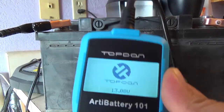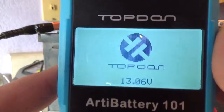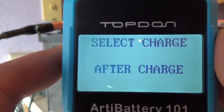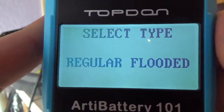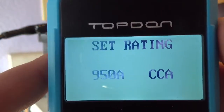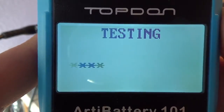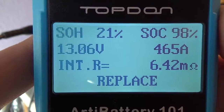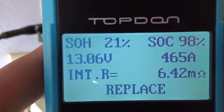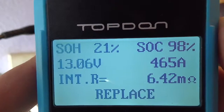The battery is reading 13.8 volts after the charge. I run the test out of vehicle, after charge, 950 CCA. It still says Replace even after the full charge. So let's put it back in the truck and test it there — it should tell us if it's the battery, the charging system, or the starter.